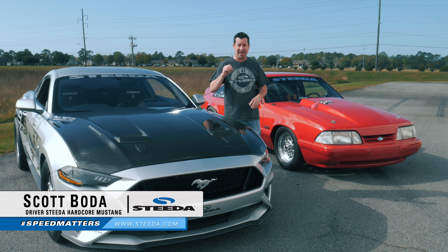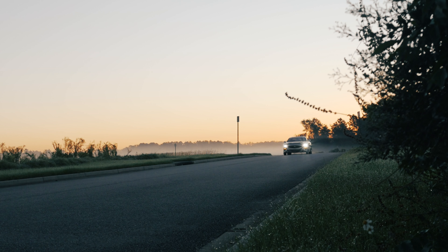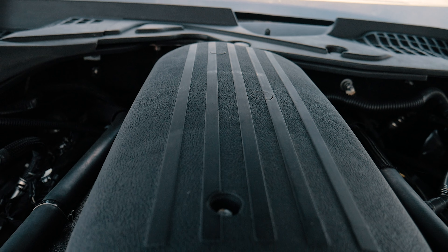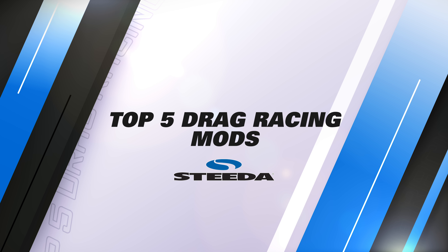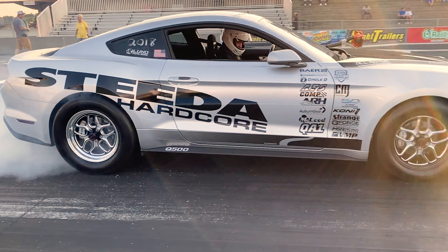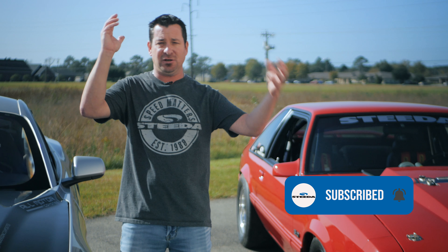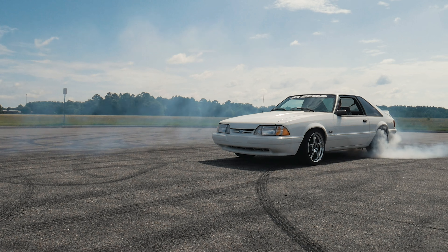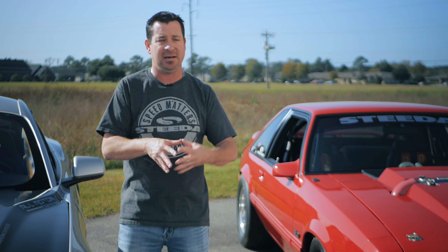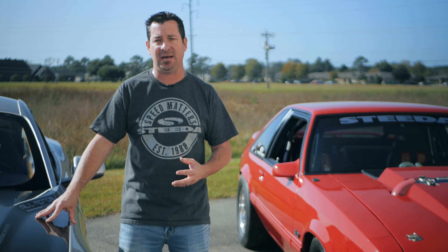Scott Boda with Steeda Autosports here to talk to you about the top five drag racing mods to do to your Ford Mustang to get the most out of it when you hit the 1320 and get a world record-breaking performer like the Steeda Silver Bullet. We're going to go into detail — not the top five parts you need to get your car going down the 1320, but the top five steps in order of what's going to make the drag strip more enjoyable for you. These are the orders based off of more than three decades of experience, not only Steeda's experience, but my personal experience, to maximize your time and your enjoyment out of your Mustang when you go to your drag strip.